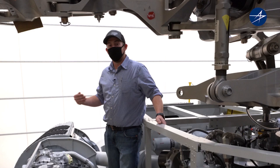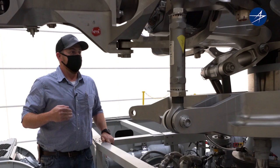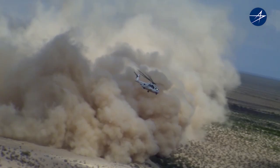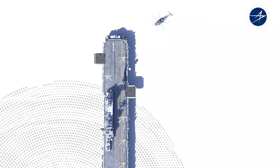By being able to train in a simulated environment and learning the aircraft rather than being thrown at it, you get the experience and the knowledge so that when you're in the field working you have very little mistakes. Because when you hear one of these big bad boys coming for you in the field to rescue you, you know you're in good hands.